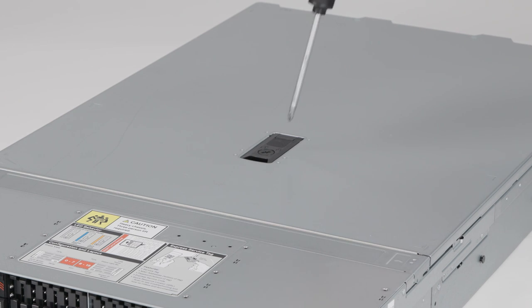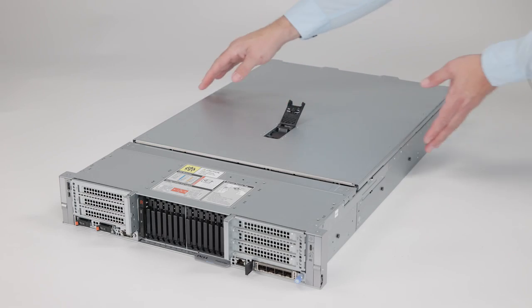To remove the cover, rotate the lock counterclockwise to unlock it. Lift the latch to release the cover, then remove it from the system.